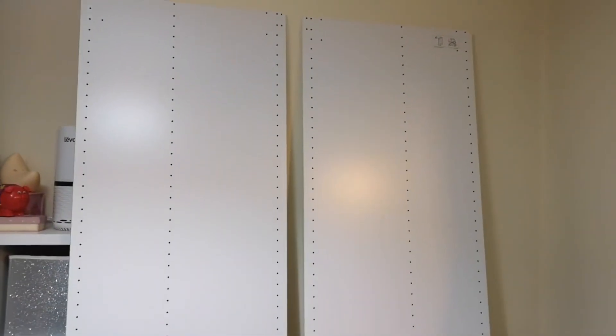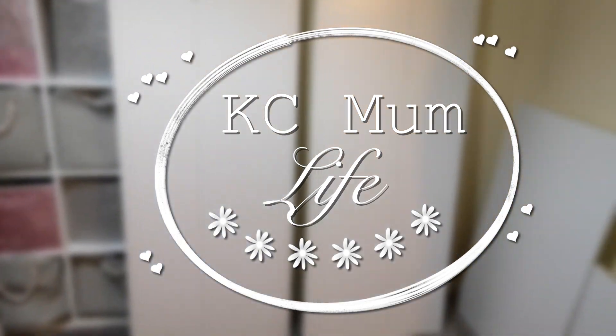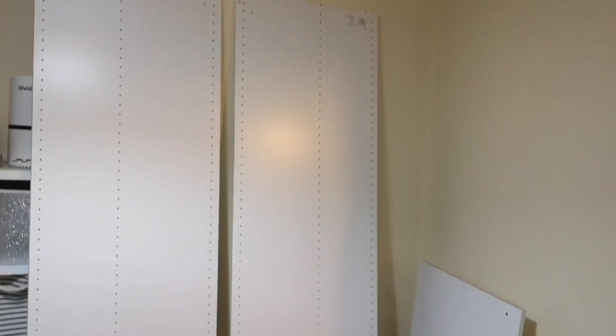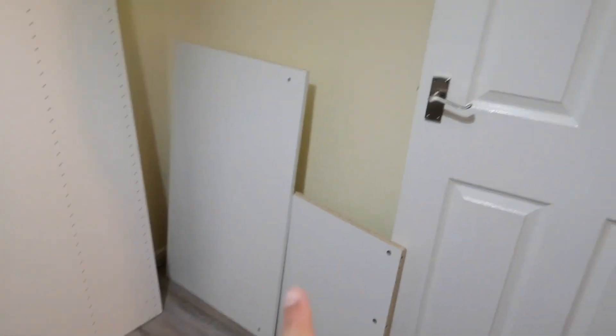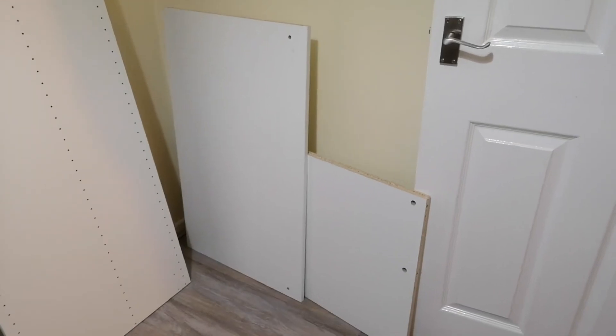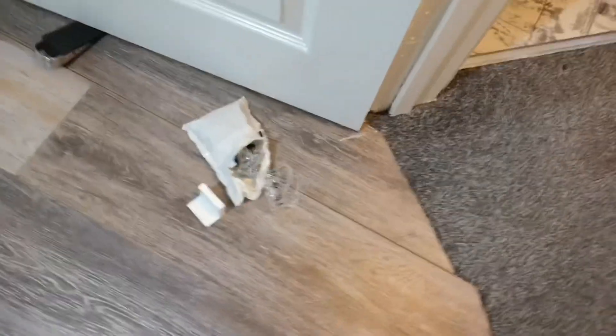Today we're going to build the PAX wardrobe. We've taken them out of the box. We have two big panels, a couple of thin long panels that are in the other room, and we have all the bits — screws and whatnot.